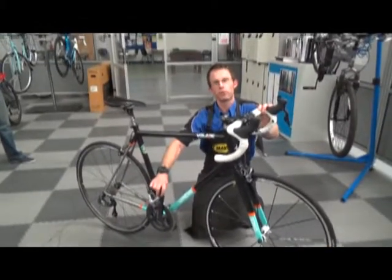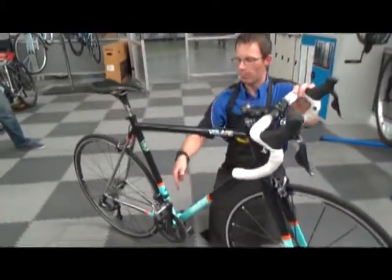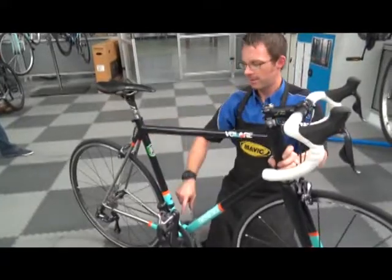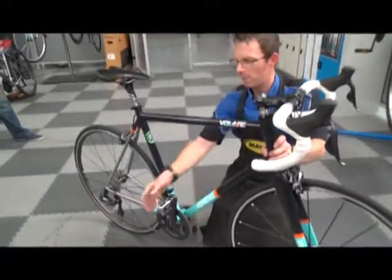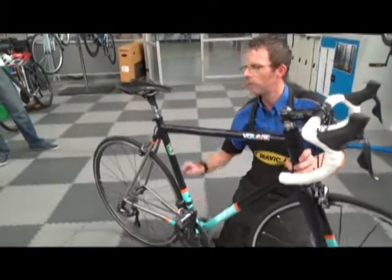You can grab the cranks and find out whether there's any play in your cranks — in the bottom bracket as they call it — or in the pedals. That's nice and tight.